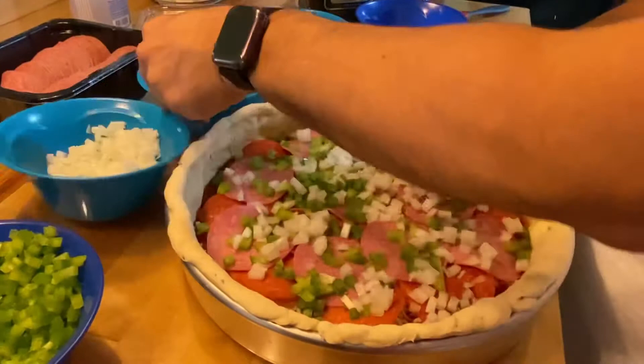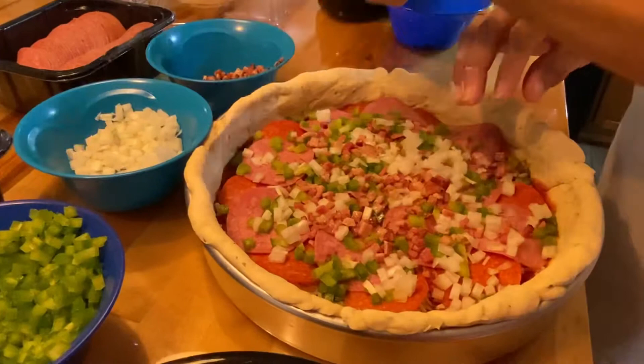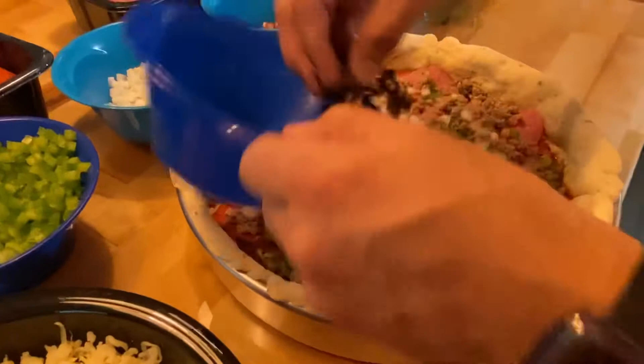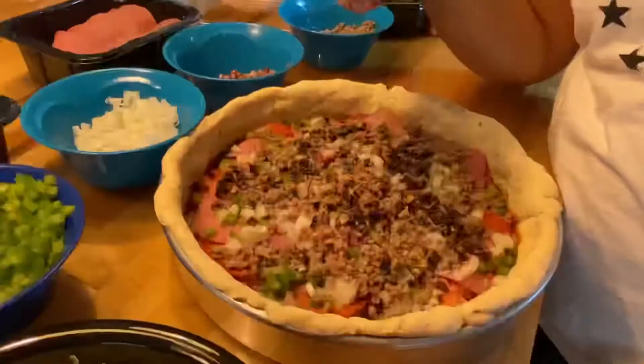These are just the ingredients that we like — you can add whatever ingredients you want to make your own version of it. I just wanted to show you what I call pizza pie. And then the ingredient I didn't ask for but here it is: mushrooms. That's only going on once. Now we're going to add some more sauce to the top.